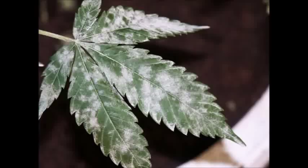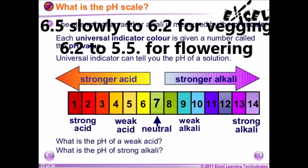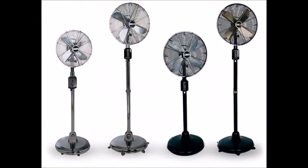Ensure that you have adequate lighting in the correct spectrum — metal halide lights close enough that the plant receives enough lumens — so that the mildew cannot form. Keep your plants pH balanced correctly for the particular phase of growth: start at about 6.5 when they are young, work down to 6.2 during the vegetative stage, then go from 6.2 to about 5.5 during the flowering process. If you have high humidity, no airflow, and low lighting, then expect powdery mildew, as that is the exact recipe for it.